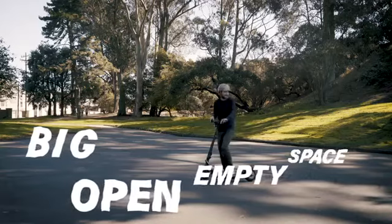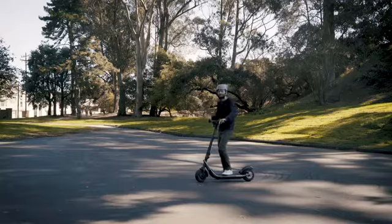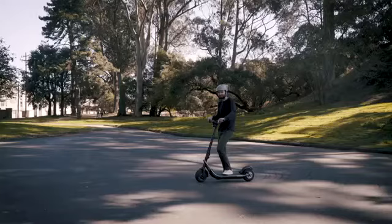First, find a big open empty space to practice. Next, make sure you're wearing proper safety gear, like a helmet. Your brain is awesome. You should protect it.